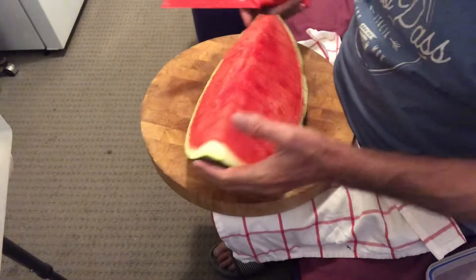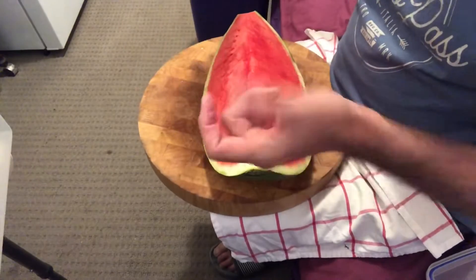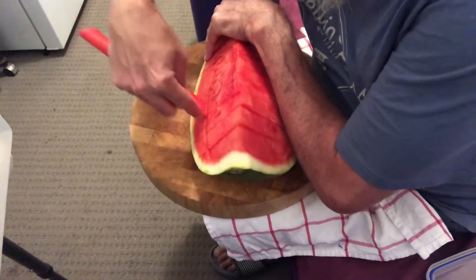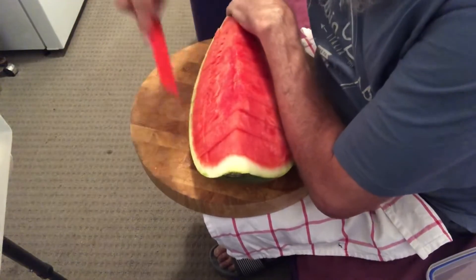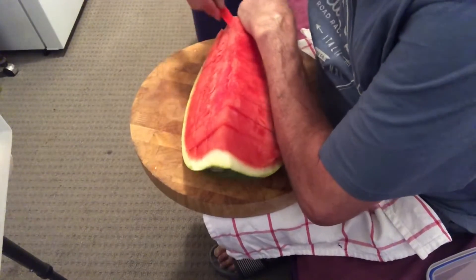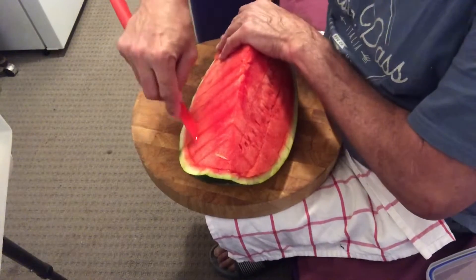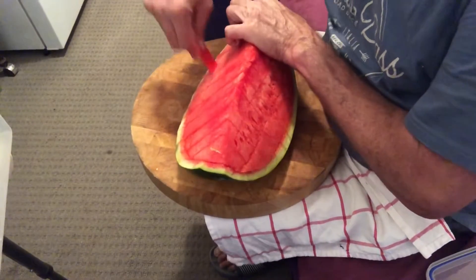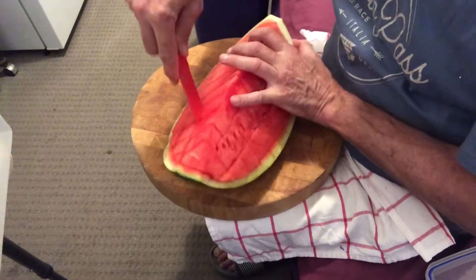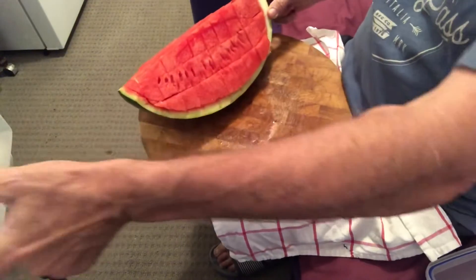But what I'll do now is — because they're just thick slices — I want little chunks so I can just grab. So about halfway down I'll cut in halfway, and halfway at the top, same on the other side. So I'm going to cut about a third in, and then the same at the top, because what I've got now is lots of bits and pieces of watermelon.